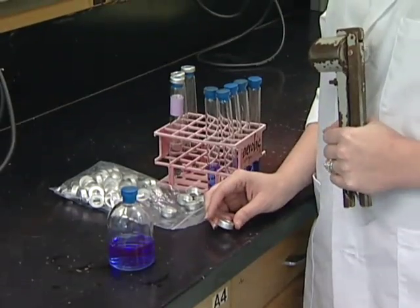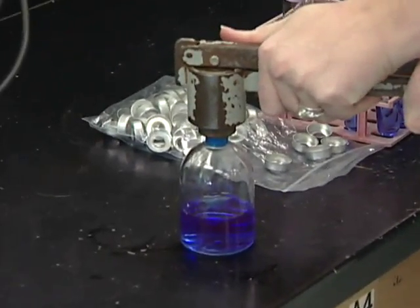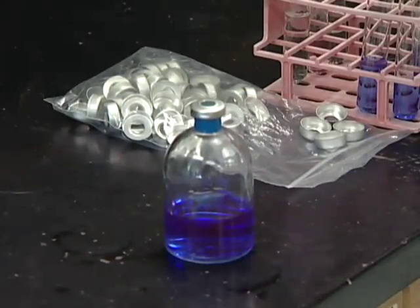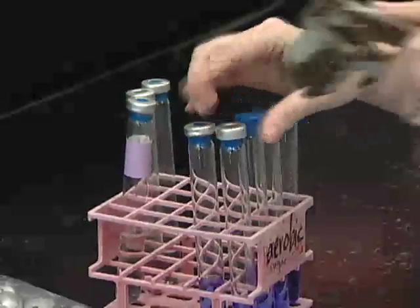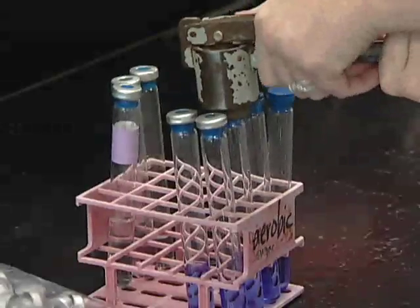Now that you've got your media dispensed, we'll want to seal it with aluminum seals. We do this for two reasons: one, so that the stopper doesn't pop out while you're autoclaving, and secondly, because some of these cultures will later on be under pressure, and your stopper will pop out again. You want to make sure you get a good, even seal, and that it is actually crimped all the way down.